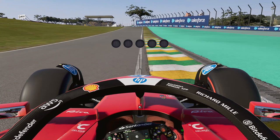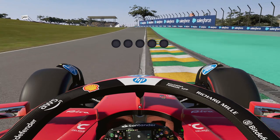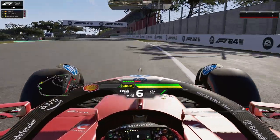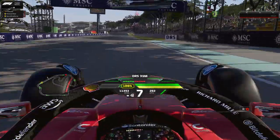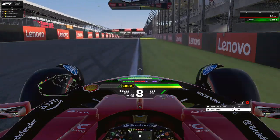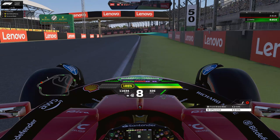To start the lap in Brazil, look for that far right, almost middle-right of your screen — that's the Salesforce board. Once you arrive at that point, that's where you'll be braking for the last corner. To start your lap, you can take a wide line, then bring your car over to the right. Spot the 50-meter board on the top right — that's your braking reference into Turn 1.